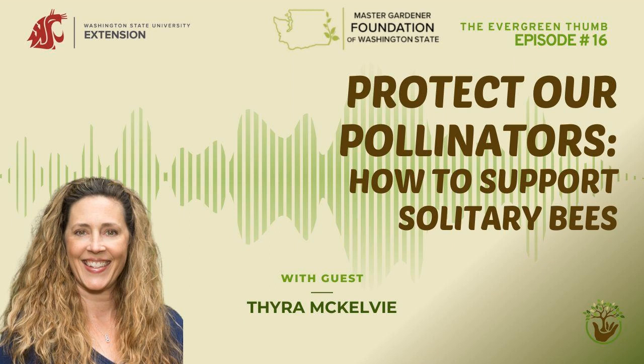Welcome to episode 16 of the Evergreen Thumb. My guest today is Tira McKelvey. Tira is the Managing Director and Pollination Program Educator for RentMeesandBees.com. Tira oversees the efforts to help gardeners host solitary bees and engages in public outreach to teach more people about solitary bees and the importance of taking care of all of our pollinators. In addition to writing feature articles for national publications, Tira also produces educational videos that can be seen on their YouTube channel. Before Tira joins us to talk about solitary bees, we're going to talk about the March gardening calendar.